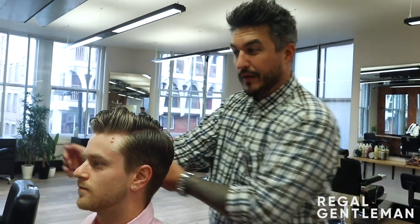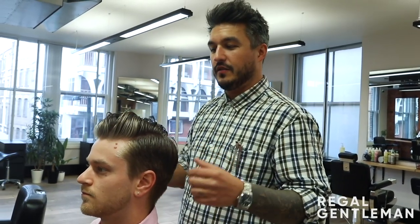Welcome back to The Hunter Collective on the Regal Gentleman YouTube channel. Today we're going to be looking at something a bit more classic — doing a very nice classic pompadour. Still a little bit of movement in it, but we're going to be aiming for something like this. We've got a very good head of hair to do this on.